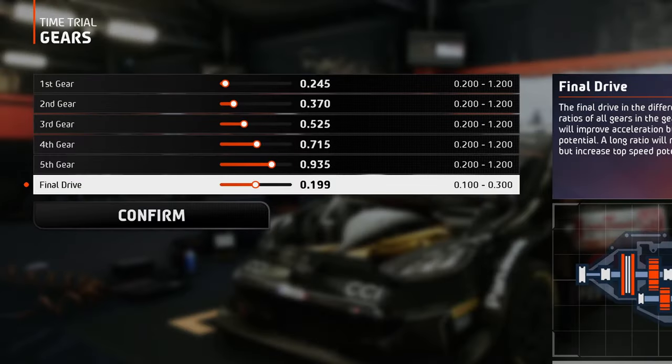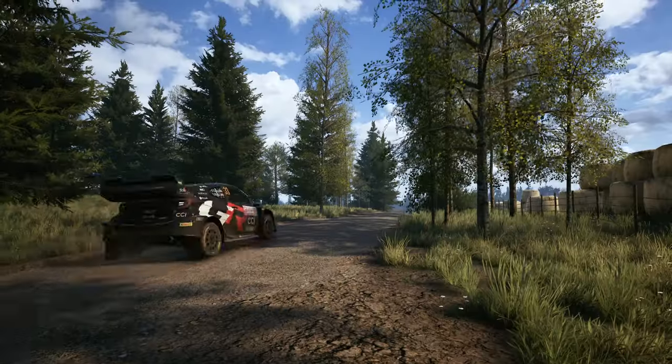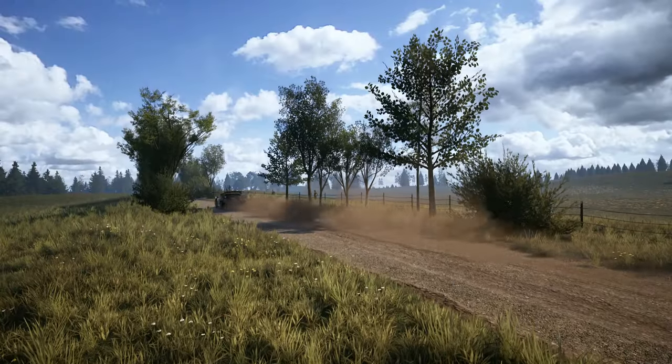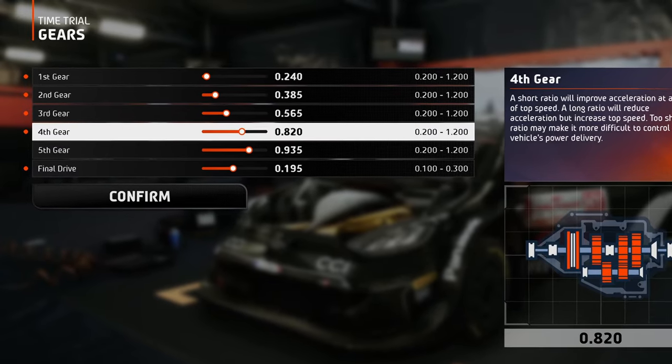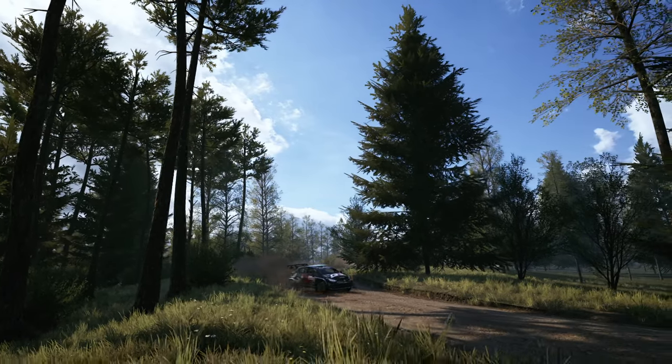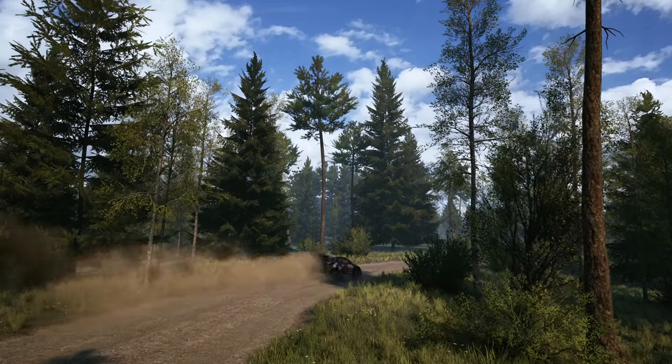In the gears tab, you can see that the final drive is set just 5 clicks under the default value. This means that this time the gearbox is set to produce more speed rather than acceleration, because Poland. Then all the gears were adjusted to fit this location as best as possible — some of them deliver more torque and some deliver more speed than with the default values.